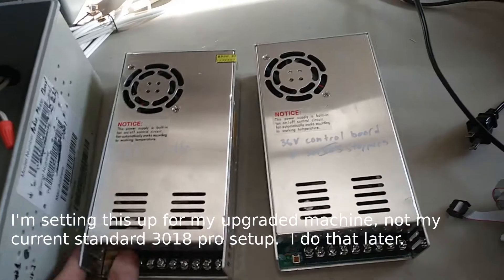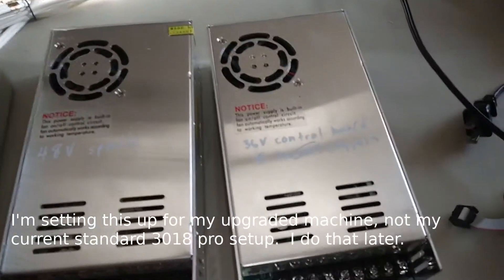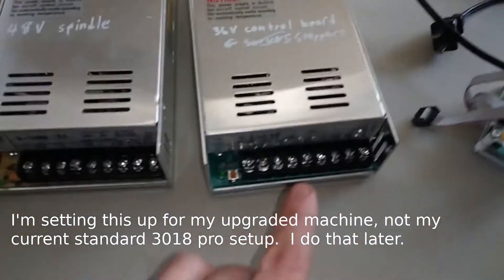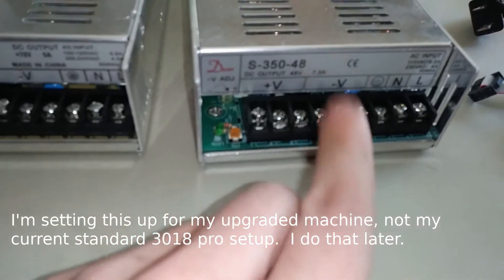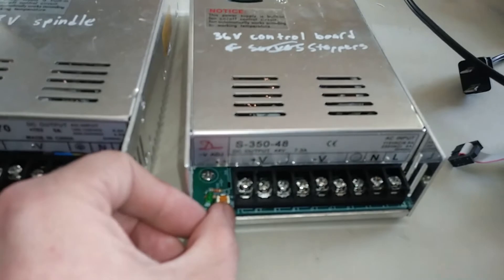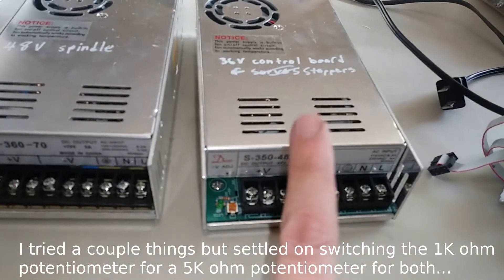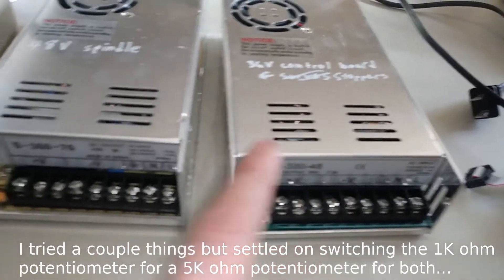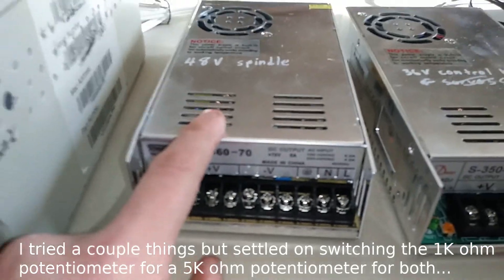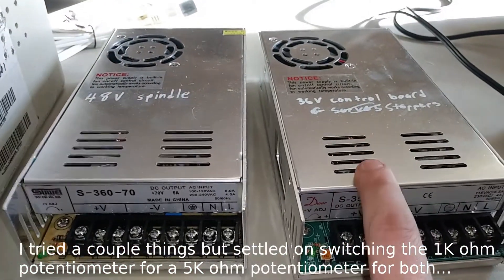These power supplies I've had sitting around forever. I want to use this one as a 48 volt for the spindle and this one as 36 volt for the control board and the stepper motors, because this one has a higher amp output. The problem is I thought I could adjust it down how I wanted with this potentiometer, but it only lets me go about 10 volts or so, so I can't adjust this 70 volt one down to 36. I want to make the 70 volt into 48 — this is actually already 48 but it has the higher amp output.